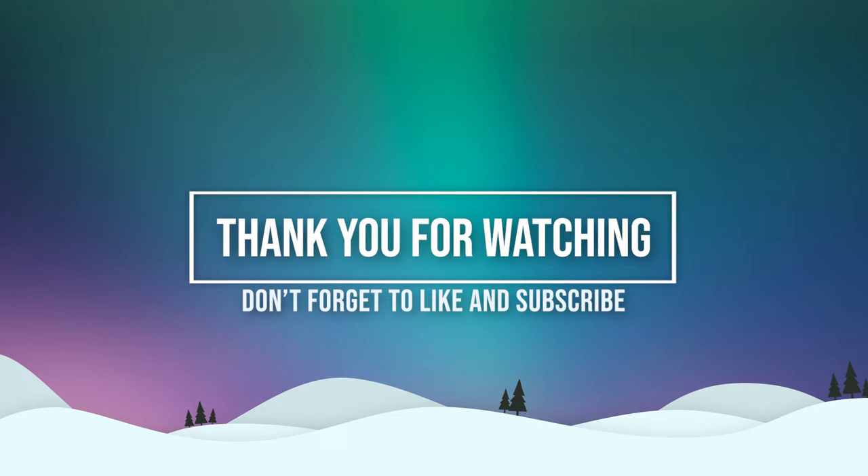Thanks so much for watching this video! If you enjoyed this and learned something from it, please don't forget to like and subscribe and hit the bell notification below to get alerts when new videos go up. Have a fabulous day!